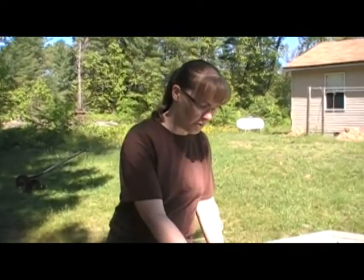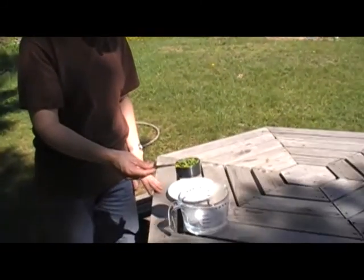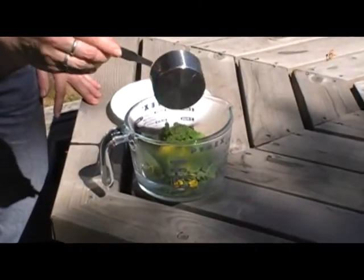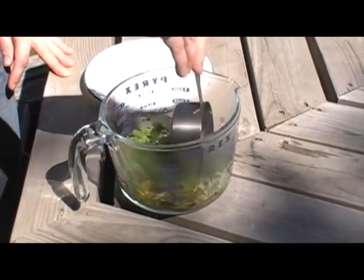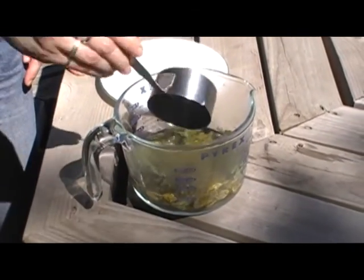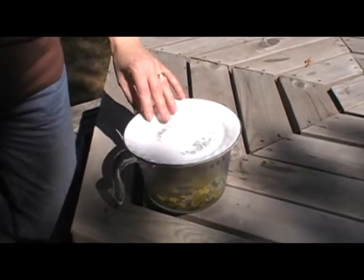We've got some boiling water here, about eight ounces or so. Put it in the microwave and got it really hot, and this is a half a cup of the sorrel that I picked just a few minutes ago. So that goes into the hot water and just kind of push it down in there. I'm just going to cover this with a plate to keep the heat in there and we'll let that steep for about 10 minutes and then we'll come back and strain it out.